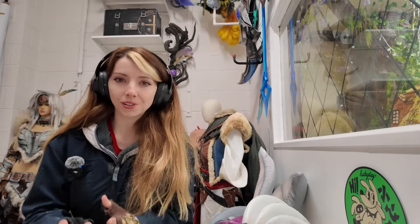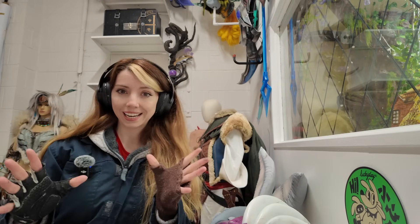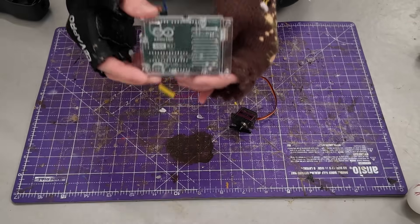To start, I want to address the easiest way. I've seen some people do animatronic eyes with just one servo — I've never done it this way because it's a bit too simple for what I wanted. But if you're really scared, this is a great option. What you're going to need is one servo per eye, a microchip — I'm going to be using an Arduino Uno.